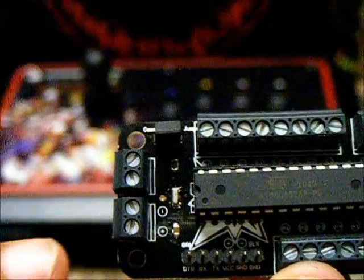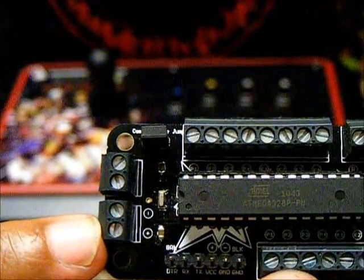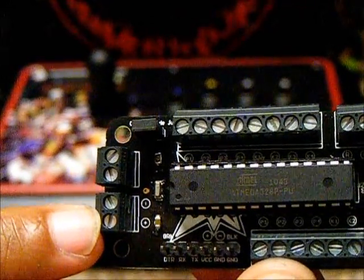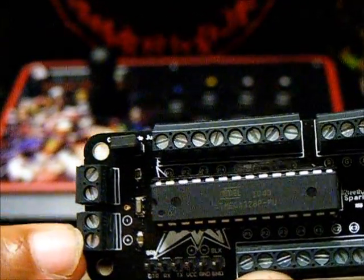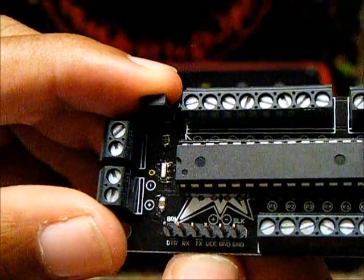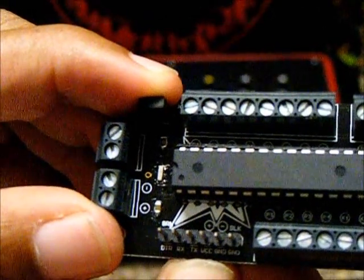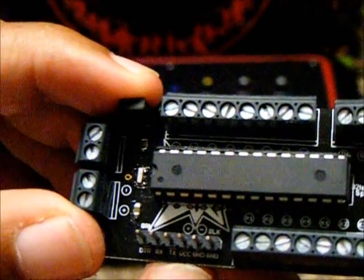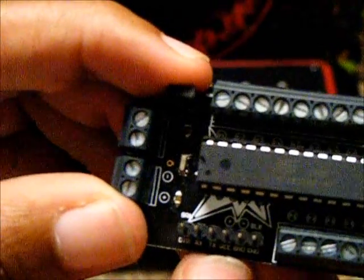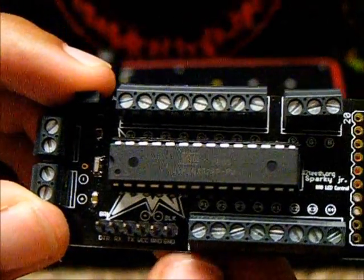I'll briefly go over the board. Here are your inputs for your positive and ground — power and ground. So if you decide to tap this into the power and ground of your USB cord, that's feasible. This here is your interface for your Sparky Jr. board, so if you get an FTDI cable, you just plug it in here when you want to change your colors and configure them.